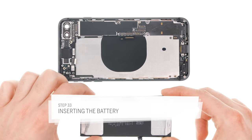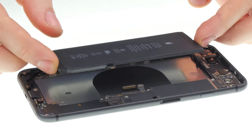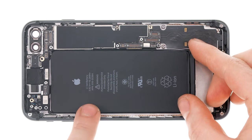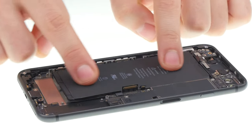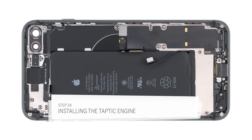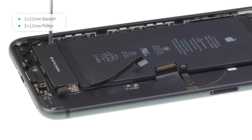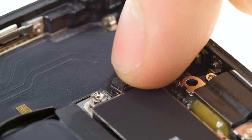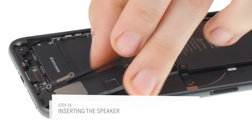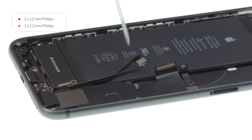Now you can stick the battery into the back cover. Put in the battery with the upper edge first so the glue doesn't stick right away and you can still position the battery. Make sure the battery connector is over its socket on the logic board and leave some space on all sides. Once the battery is properly in place, press it down to make it stick. Take out the logic board again. Now you can reinstall all the parts. First put the taptic engine back into the device. Plug in the connector and screw in the taptic engine. Put the speaker back in its place and push it down to make it slide into its holder. Make sure the flex cable is positioned right between the battery and the speaker. Now you can fasten the speaker with the Phillips screws and plug it in.